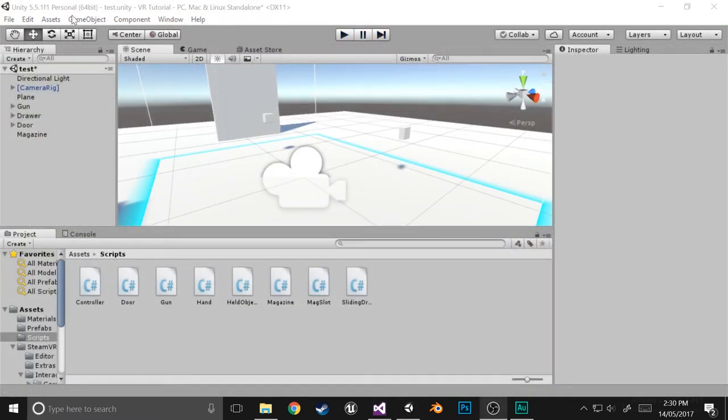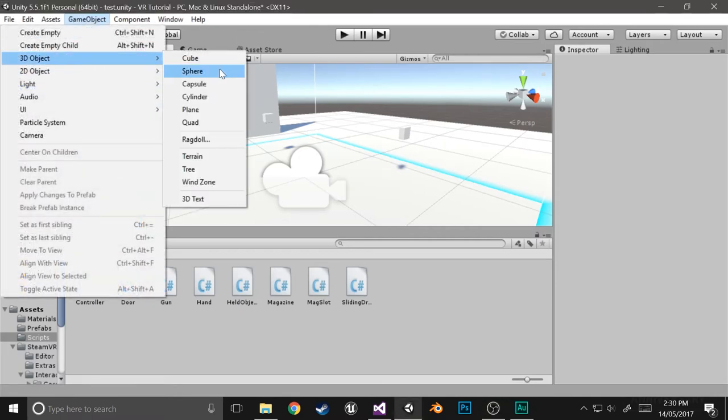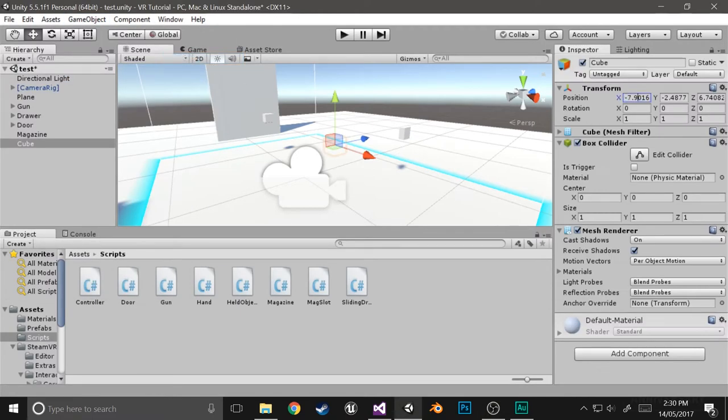The first thing I'm going to do is actually create the button. It's going to be fairly basic — just create a cube, center it, make it however big you want. I'm just going to make it 0.15 by 1 by 0.15. Actually, I'll just make it 0.5 in height and move it up 0.25 so it's flat on the ground.